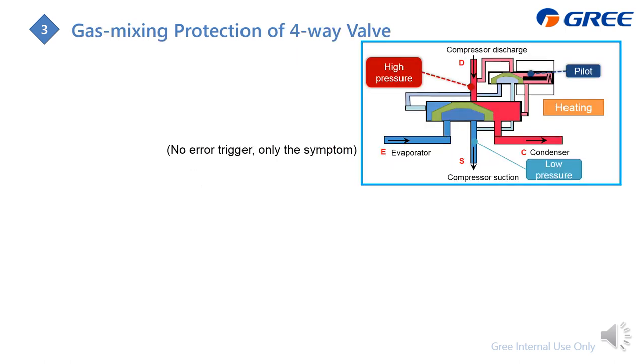Next is the gas mixing protection of the four-way valve. Note that the system will not directly display this as an error — it only shows symptoms. The four-way valve has four ports: D connects to the compressor discharge, S connects to the compressor suction side, E is for the evaporator, and C is for the condenser. There is also a pilot valve — a small four-way valve with capillaries connected to the high-pressure and low-pressure sides — used to drive the direction change of the main slider.